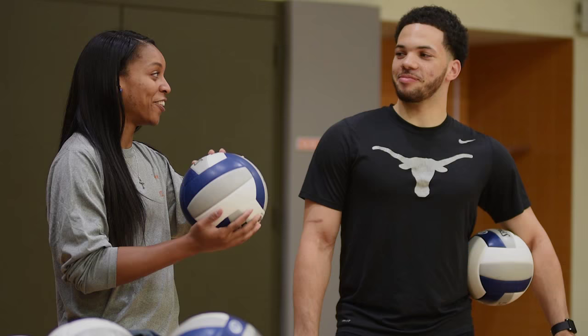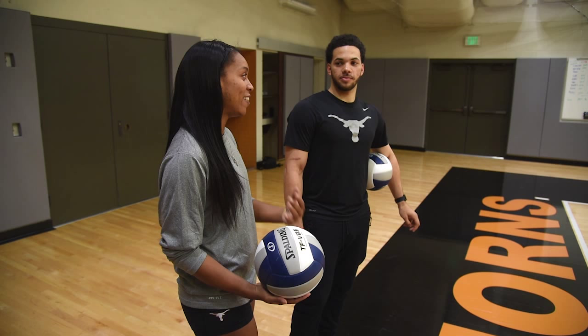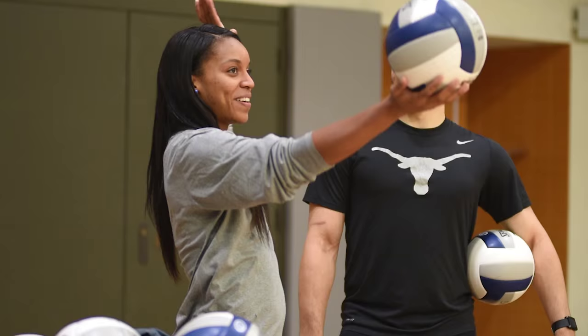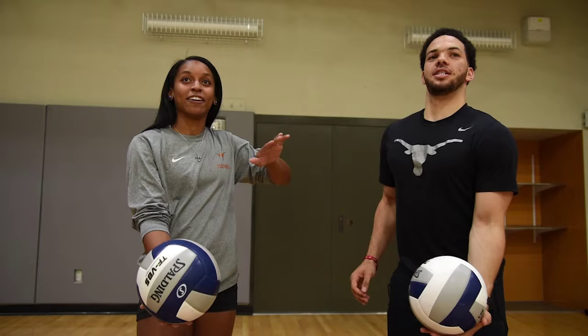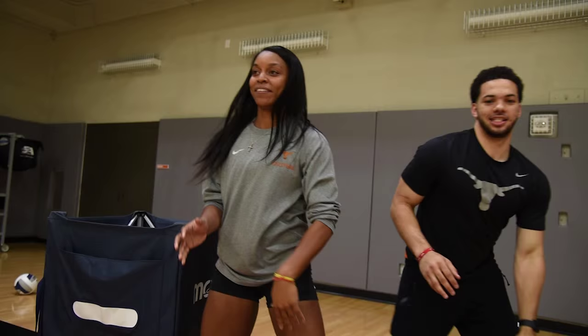Start off with serving a volleyball — we're gonna have Javon serve. Do you know what you need to do? I want to know your routine. So since I'm left-handed I keep the ball in my right hand, left arm up, and when I toss the ball I take a step and then swing through the ball. Can I get a demonstration? Yeah. And you serve the ball.